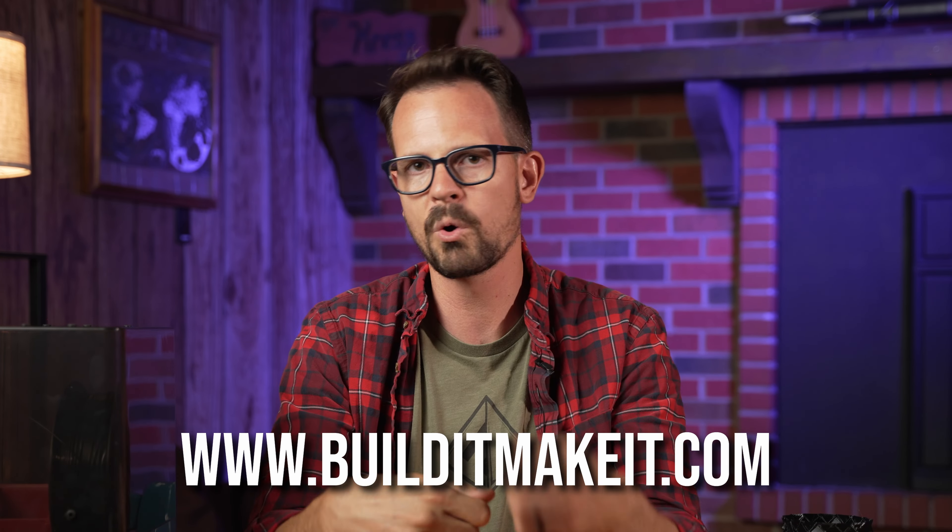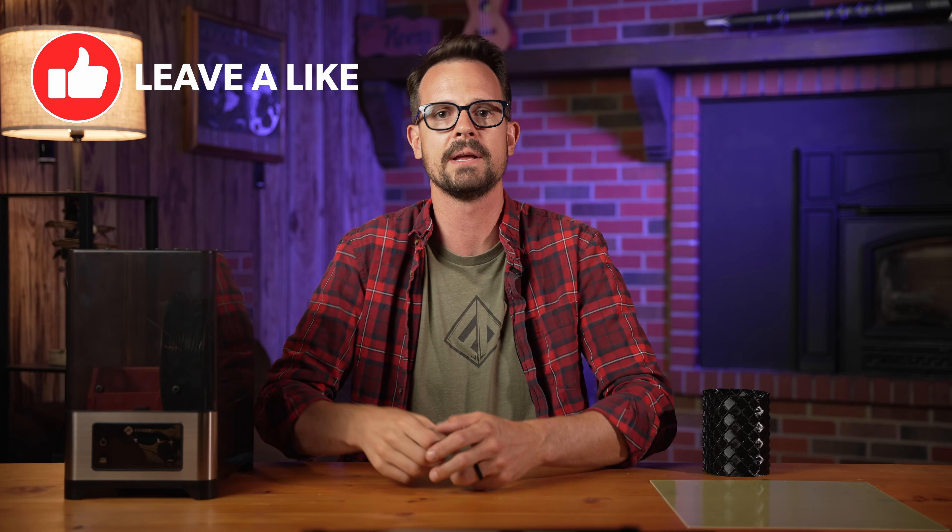That was a quick overview. If you want more information, I have an article on my website that goes into more detail. Down in the description I'll have a link to that article and also the different products that I mentioned, as well as a coupon code for 10% off this filament dryer. If you want to make your own filament dry box, this is one of my most popular videos and it comes with free plans. Thanks so much for watching, and take care.